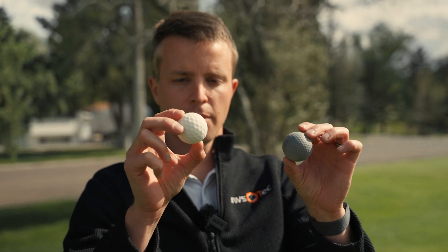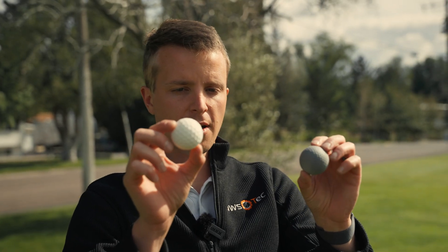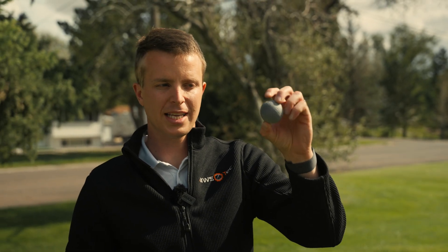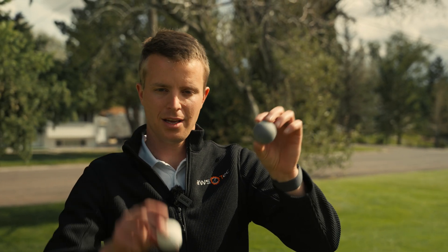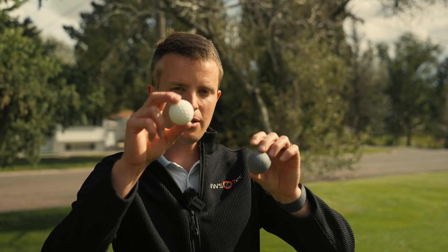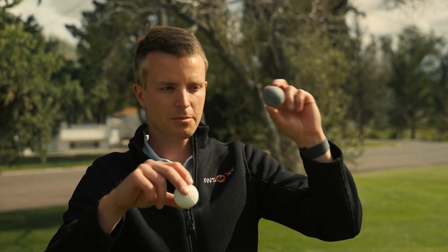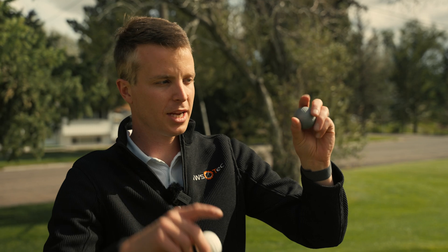We've got our SLS printed golf ball — this is in the nylon PA2200 — and our MJF PA12 golf ball. That's a solid, denser ball made with the ink, and that's the laser printed ball, so it's a little less dense. You can feel the weight difference. The MJF one is definitely heavier, and that's the one I just hit and it went somewhere.